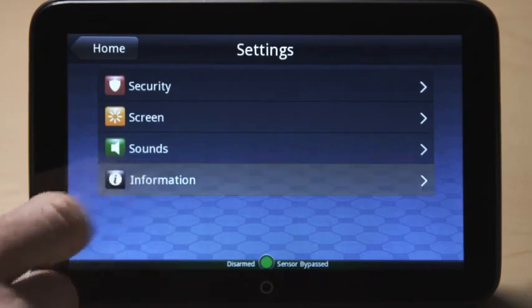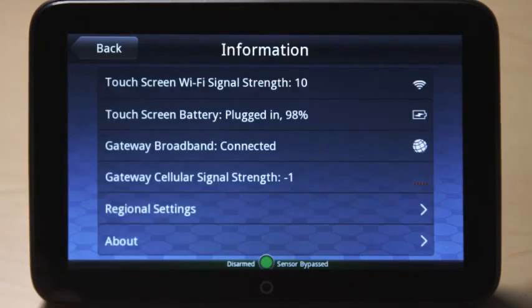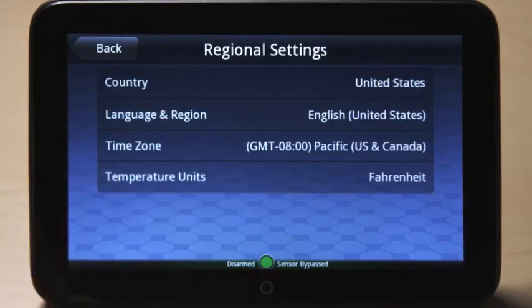Lastly, press the information button to see current system information and change regional settings such as country, language, time zone, and temperature unit preferences.